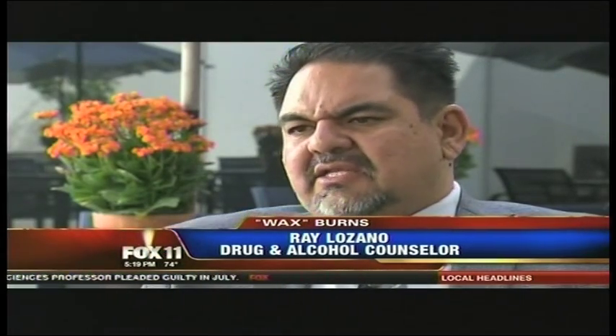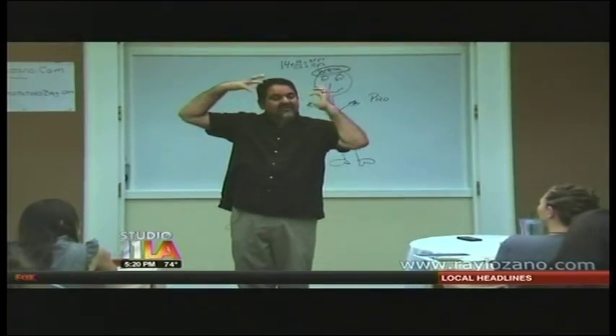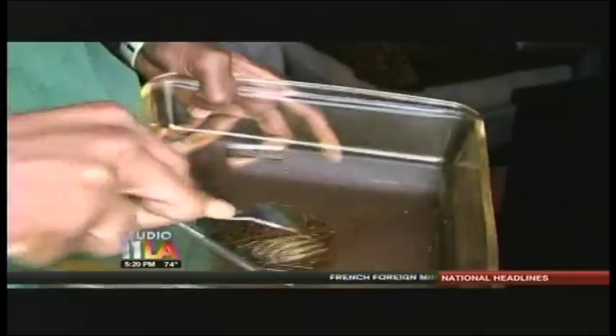The use of it is growing. It's in California, we're starting to see it in Nevada quite a bit, and it's making its way to the middle states. His message: it's really detrimental, especially long term. Long-term damage to the brain is debatable by medical experts.